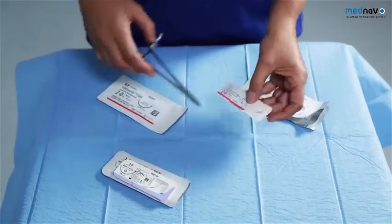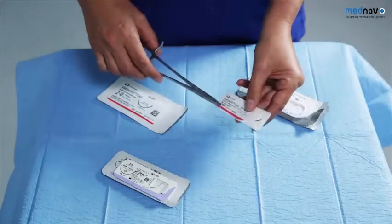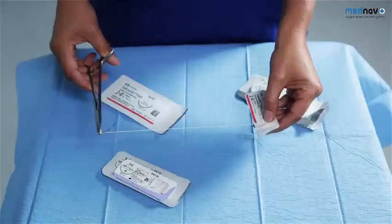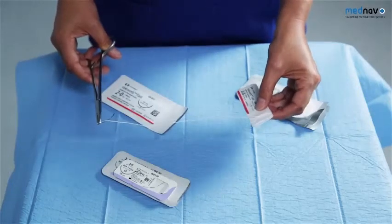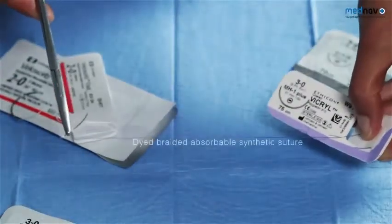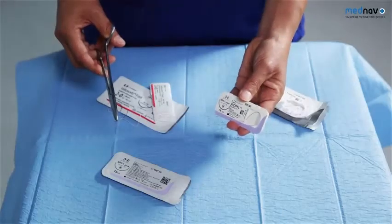You'll need some sutures. A rapidly absorbing 2-O suture, such as a Vicryl Rapide, will be used to repair the vaginal skin, the perineal muscles, and the perineal skin. This has been shown to be preferable as it reduces wound dehiscence, pain, and the need for the suture to be removed up to three months post-delivery. Fine sutures, such as 3-O Vicryl, are used for the anal mucosa, and are preferred over cat gut for their tensile strength, non-allergic properties, and lower infection rates.